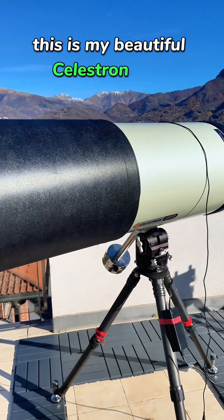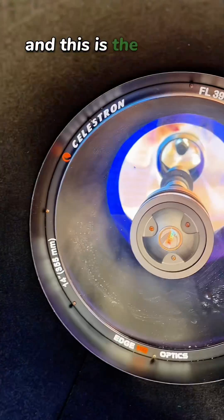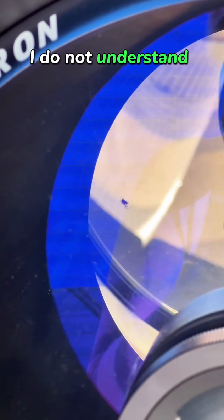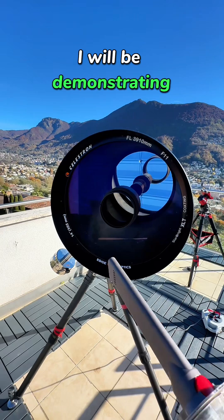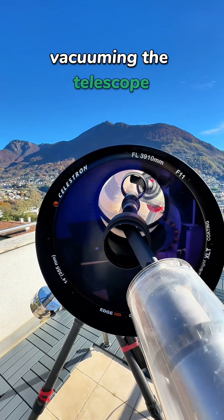This is my beautiful Celestron C-14 Edge HD telescope, and this is the spider that decided to move into the tube. I do not understand how or when, and in today's video I will be demonstrating the little-known precision procedure: vacuuming the telescope.